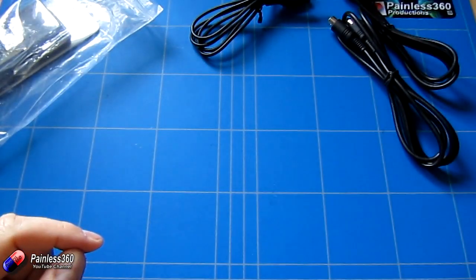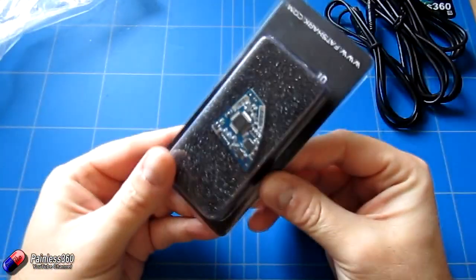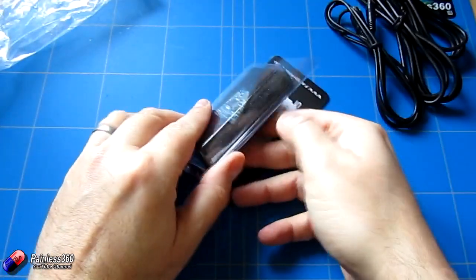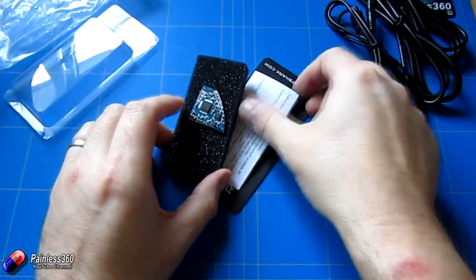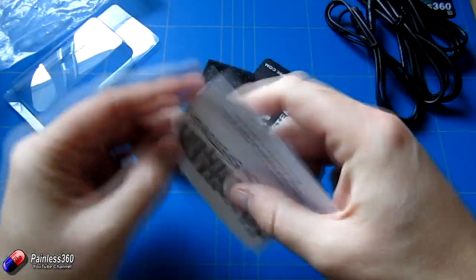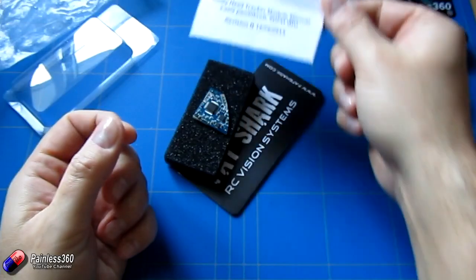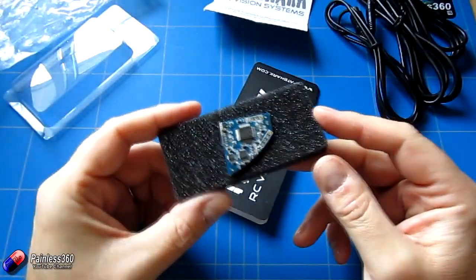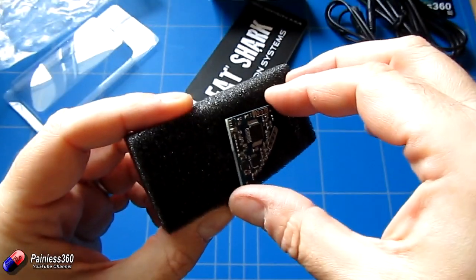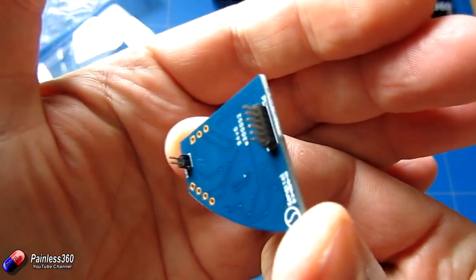So let's take the head tracker out of the foam. It comes embedded in this anti-static foam, so be careful — this is a circuit board. Make sure that you're grounded and you haven't got any static. It comes with a very simple manual. And then we have the actual module itself, which is quite small, and there are the sets of pins that snap inside the goggles.